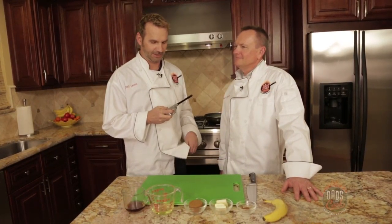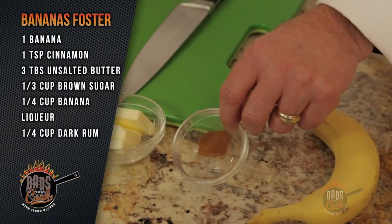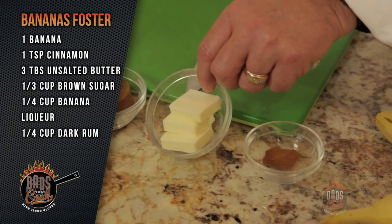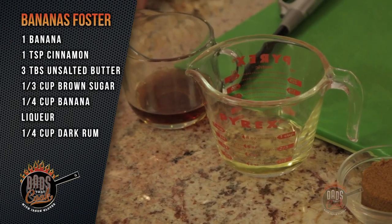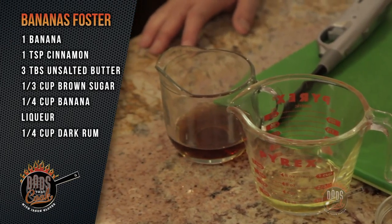It's child proof. Yeah, it's child proof alright. Alright, so let's run through what we got. We got a banana, we got our cinnamon, unsalted butter, brown sugar, dark brown sugar, about a quarter of a cup — maybe a little bit less — of our banana liqueur, and about the same amount of the dark rum.